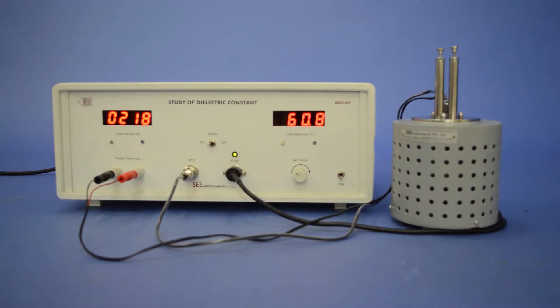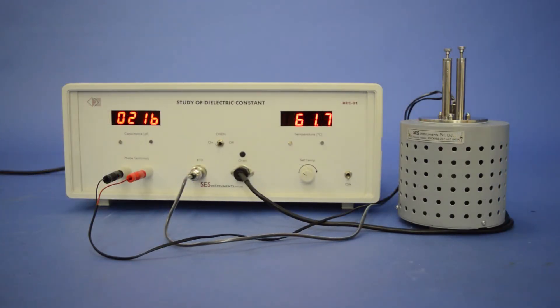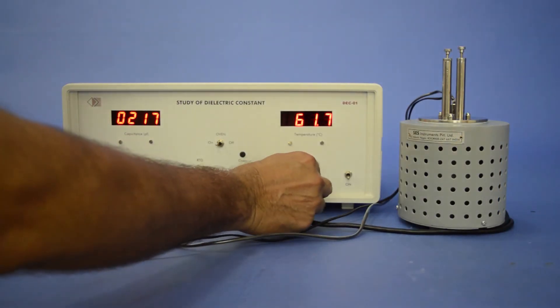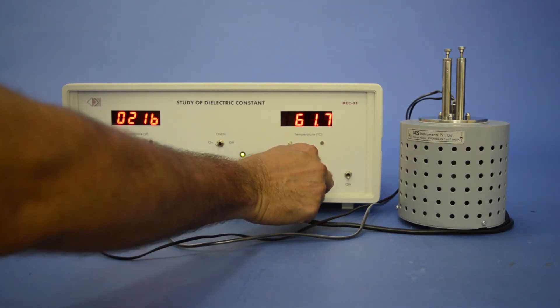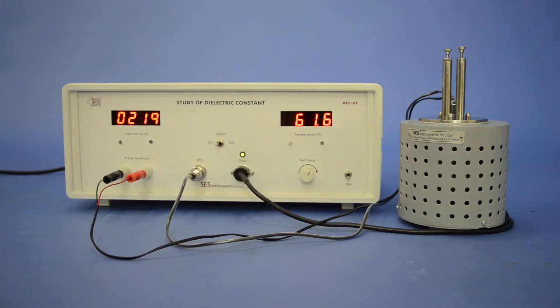Wait for about 10 minutes for the temperature to stabilize at each reading. After stabilization, take the capacitance meter and temperature meter reading. Rotate the set temperature knob again and repeat the same steps to take the readings.